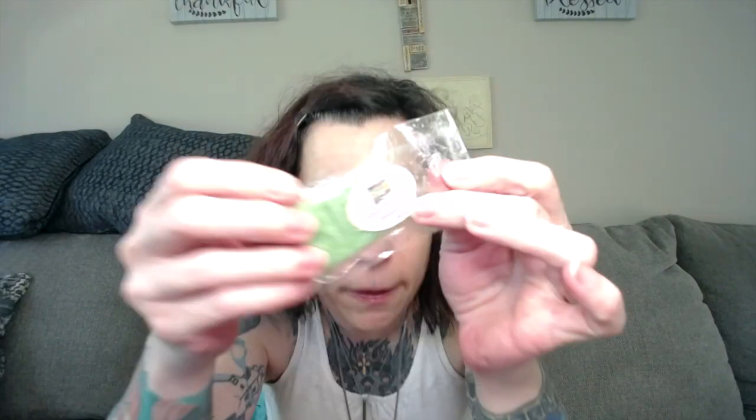Thank you so much, Lindsay — that is the last of it. None of these were blow-me-away strong. I really liked the Woodstock, and that little itty bitty Mediterranean Gardens was actually the strongest one. How crazy is that — the smallest piece of wax and it smells amazing. I will be melting this stuff. We have Closet Full of Wax, Nene's Kitchen, Centennial Chic Scents, L3 Waxy Wonders, and one from Sassy Girl Aroma. I will let you guys know what I think and I'll talk to you in the next one. Thank you, Lindsay.